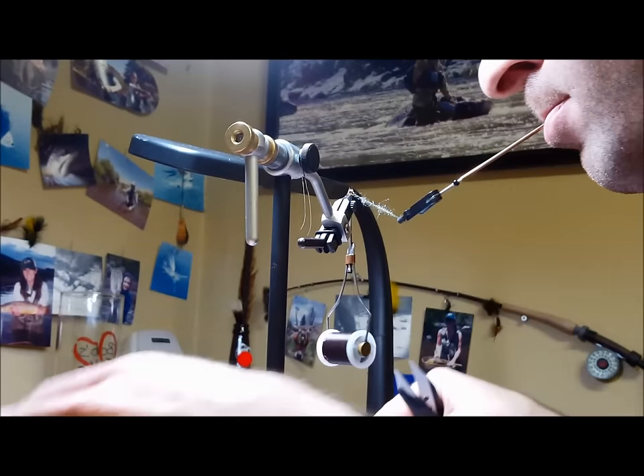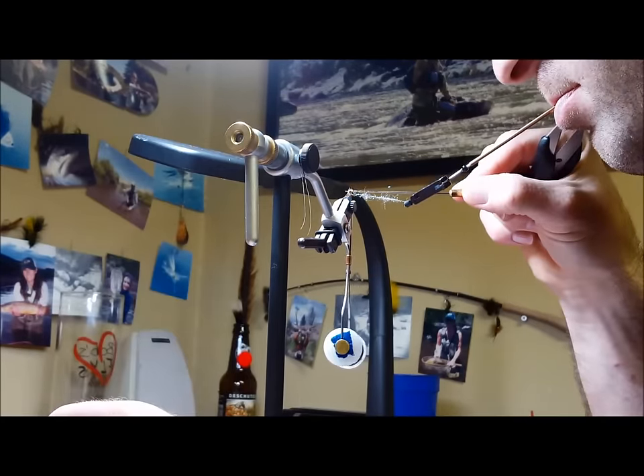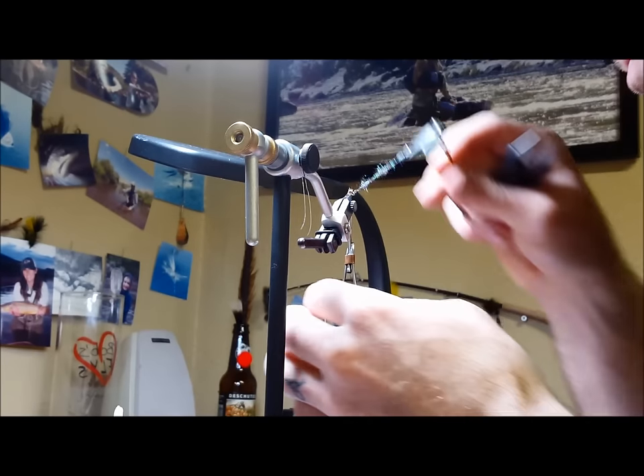Don't be afraid to think outside the box when it comes to preventing you from having to pick up and put a tool down during the tying process. This too saves valuable time.